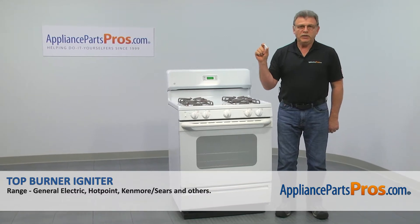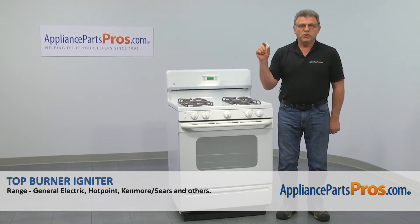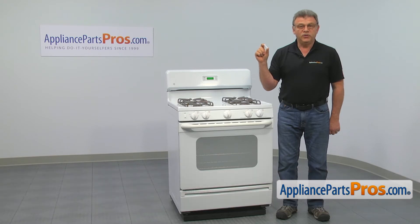In this video, we'll show you how to replace the top burner igniter in a GE range. It's going to be a very easy repair. It should only take a few minutes to show you how to do it.